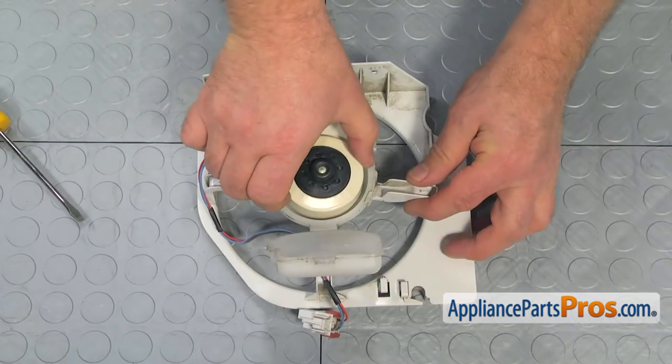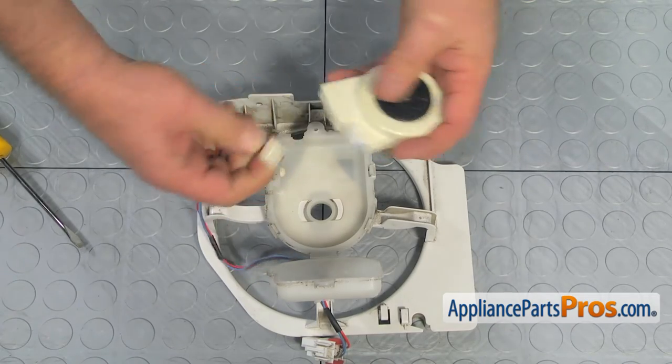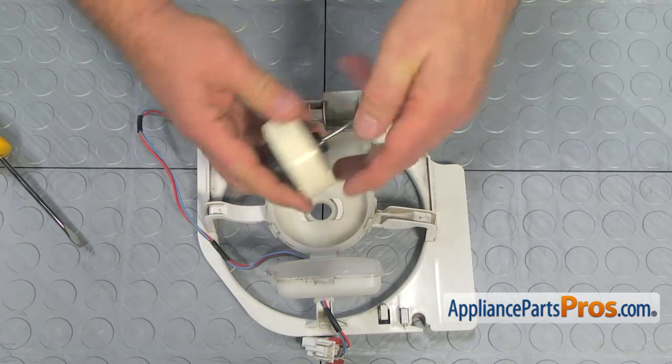Pull out the motor, push on the locking tab and disconnect the wire harness, and remove the grommets.